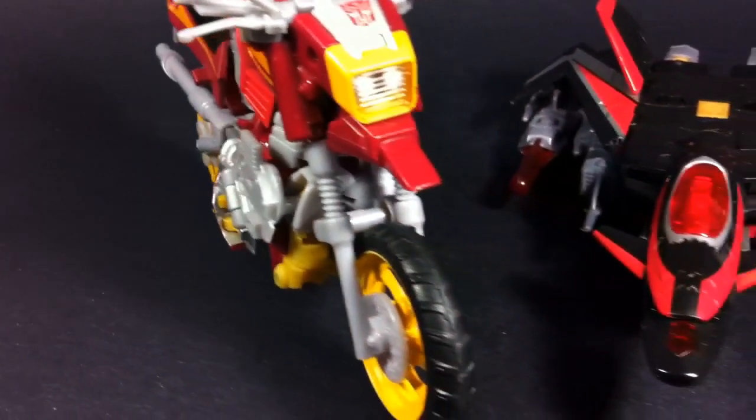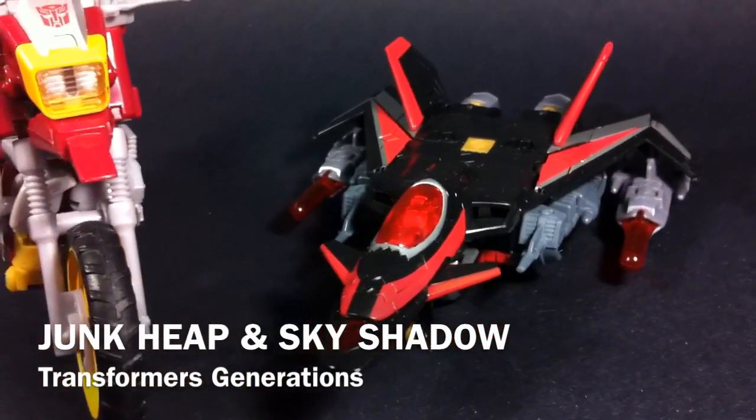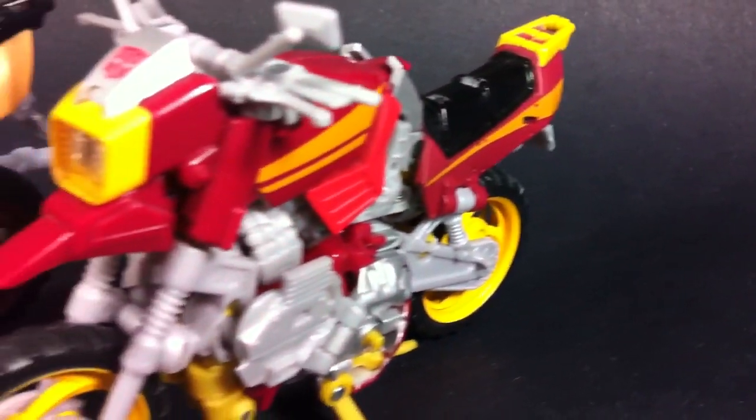Hello and welcome everyone. This is Type V3 and today we're taking a look at the Transformers Generations Deluxe Junk Heap and Deluxe Sky Shadow. Now before we go any further, let's get the obvious thing out of the way and note that these guys are repaints.